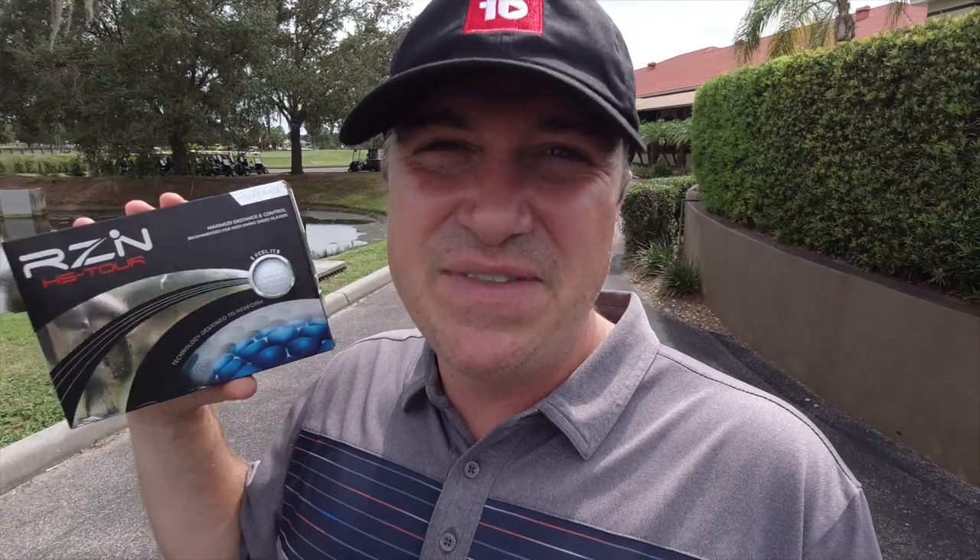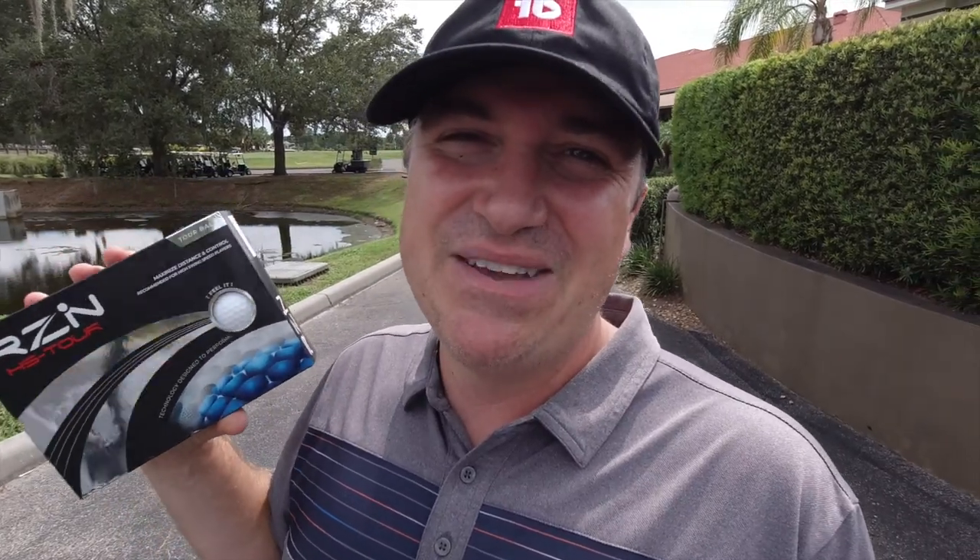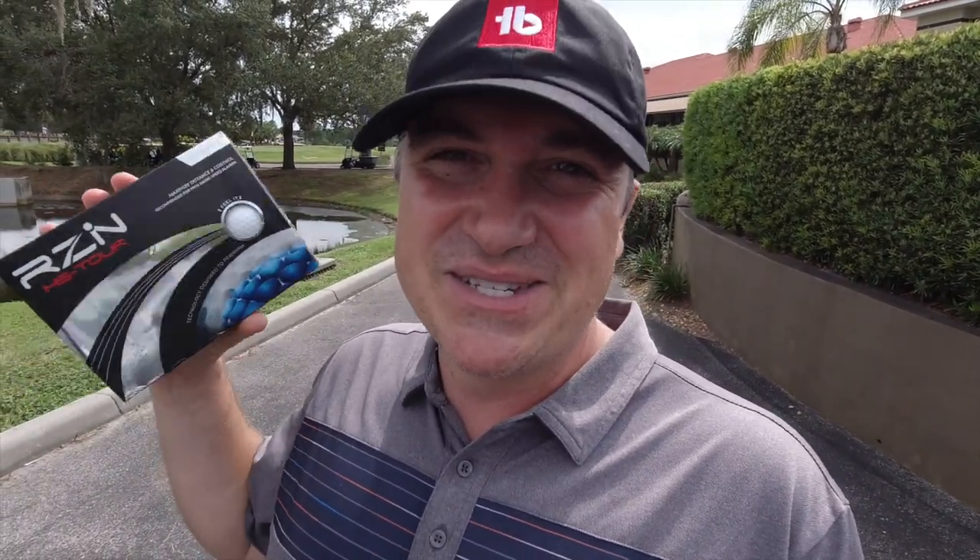If you want to win yourself a sleeve of these balls, I'm also going to give you instructions on how to do that in the video, so stay tuned.